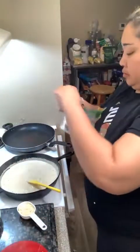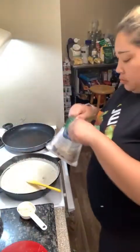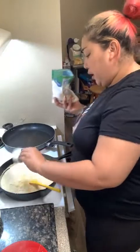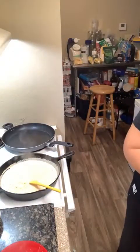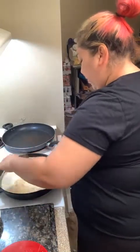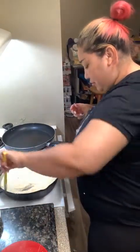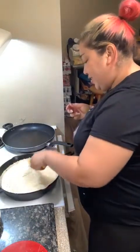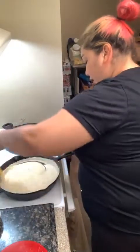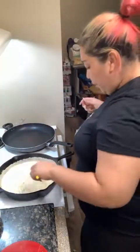Did you see how thick that sauce got just from a little bit of cheese? Let's get the rest of the Parmesan in and sprinkle that in. Look at that thick, cheesy, rich sauce!